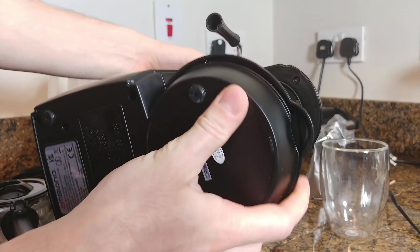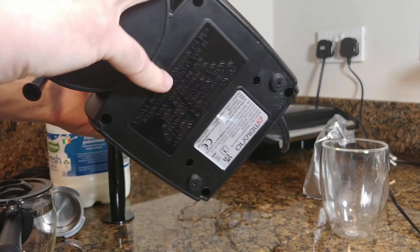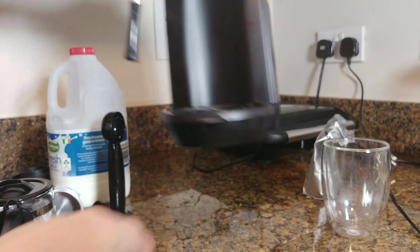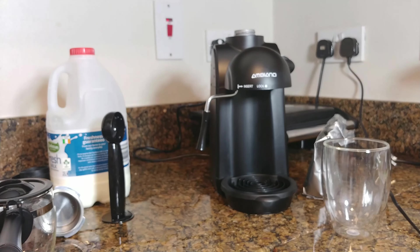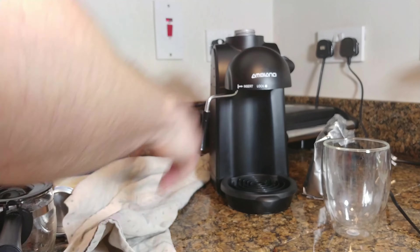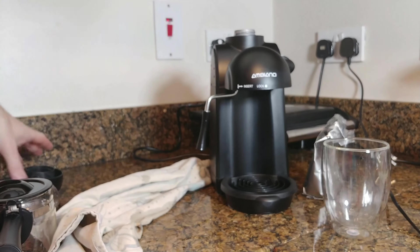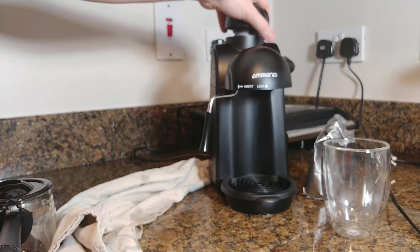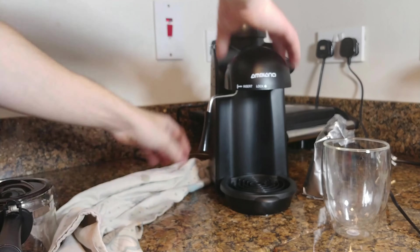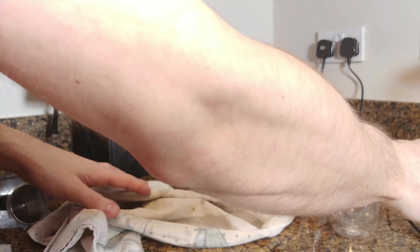The power rating of the device is around 870 watts, as far as I remember from the box. I was trying to find the sticker at the bottom of the device, but I accidentally spilled all of the water that was inside — left over from someone else making the first coffee — so I had to do a bit of cleanup before proceeding.